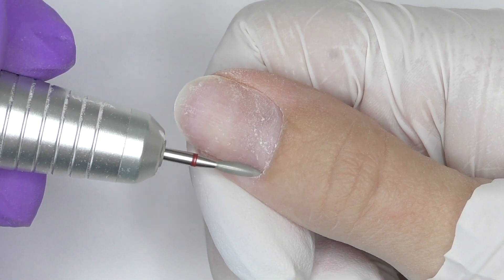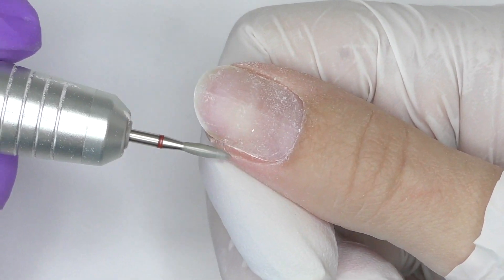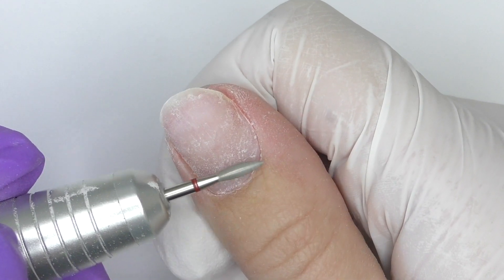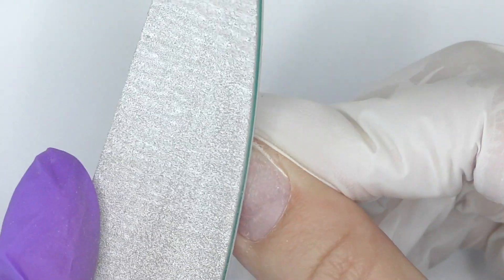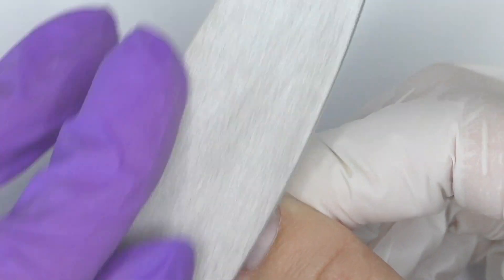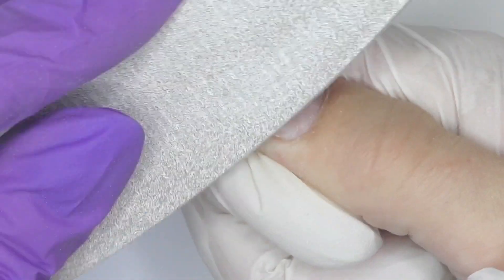I wanted to try this mermaid tail nail art hack for quite a while — it was saved in my to-do list for more than a year. I even bought the products I need to do it, but sometimes you have an idea and never have time to make it come to life. Finally we are going to try it. I take off the surface shine from almost the entire nail because it grew out pretty long.